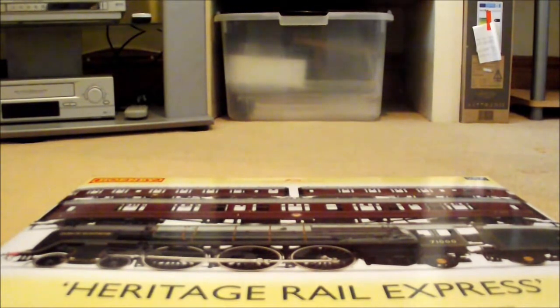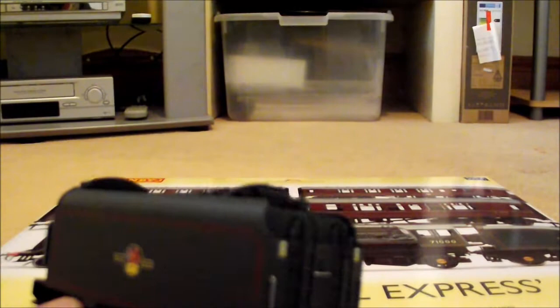So anyway, let's look at the loco - that's the main thing. I'll start with the tender as always. Here's the tender - nice big tender actually, compared to my Britannia's tender.